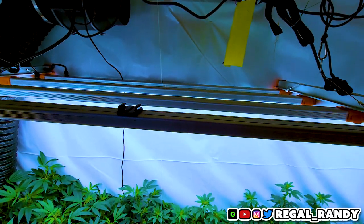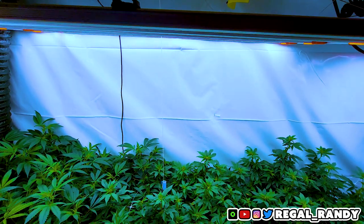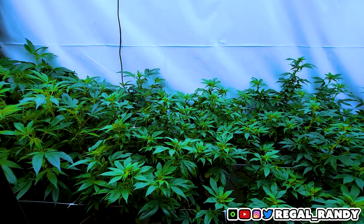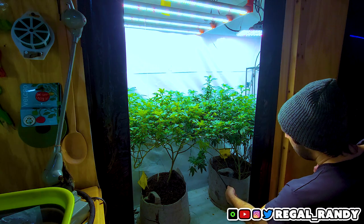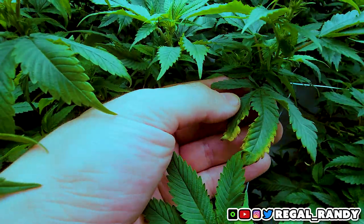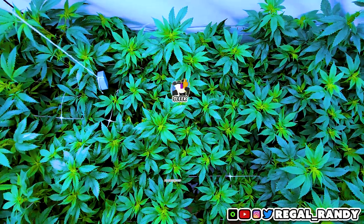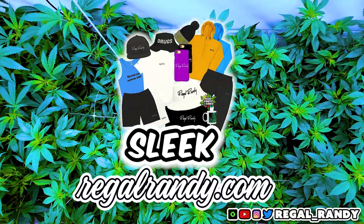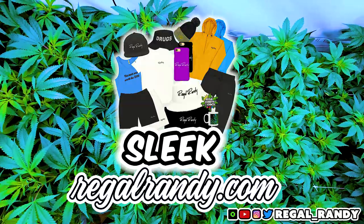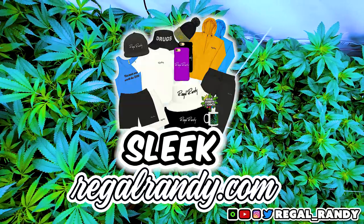Eyo, what's up squads, welcome back to Regal Randy's Ranch. On today's episode you'll be joining me while I take care of some well needed maintenance in the 2x8. I'll be watering the Evil Grimace and Citral Glues, correcting some deficiencies, and anything else the plants need to transition smoothly into flower. We just dropped the new sleek line, so if you want to support the channel, grab some merch and help me fund my never ending addiction of buying seeds. And with that being said, let's jump right into it.